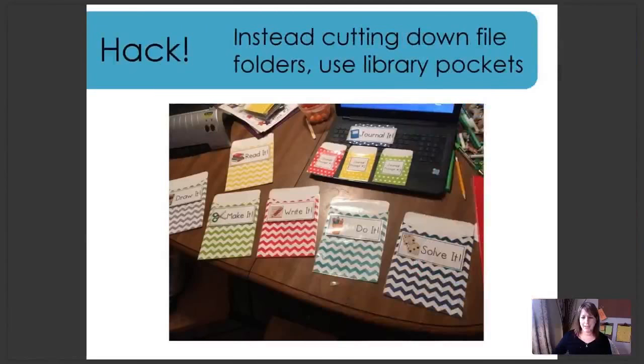A quick hack shared by a member of our group: in the Getting Started Guide, I recommend file folders cut down for pockets on the board. However, this teacher found some perfect library pockets. She ran them through her laminator to make them a little sturdier, and those are going to work perfectly for her board.